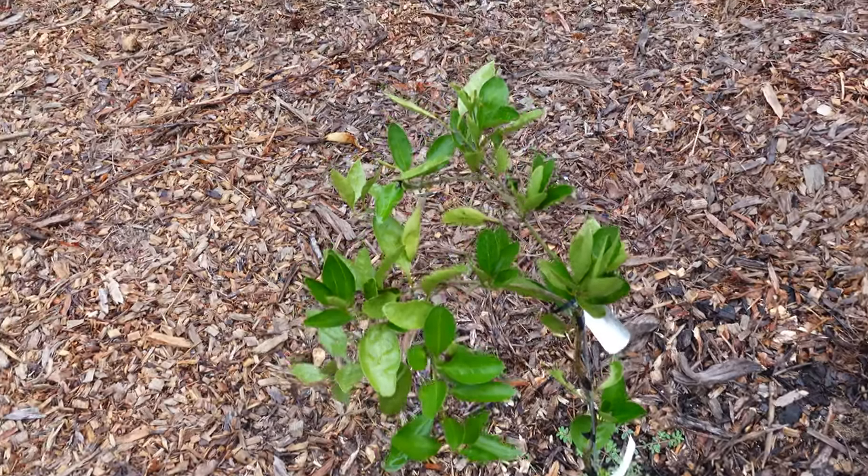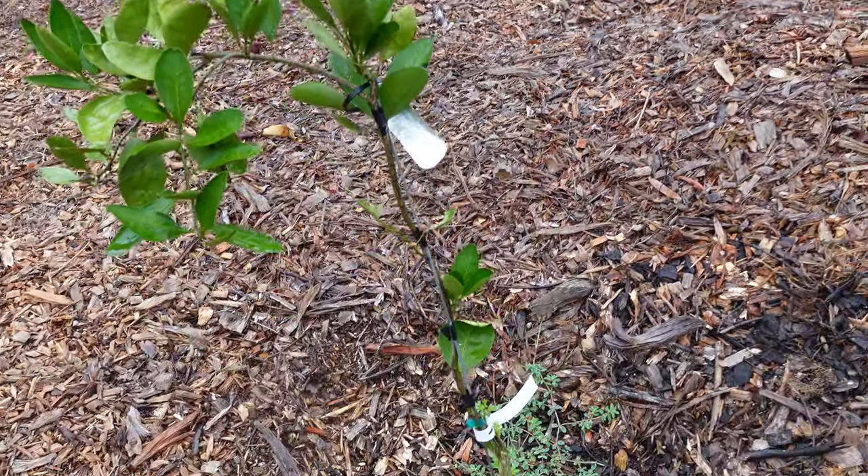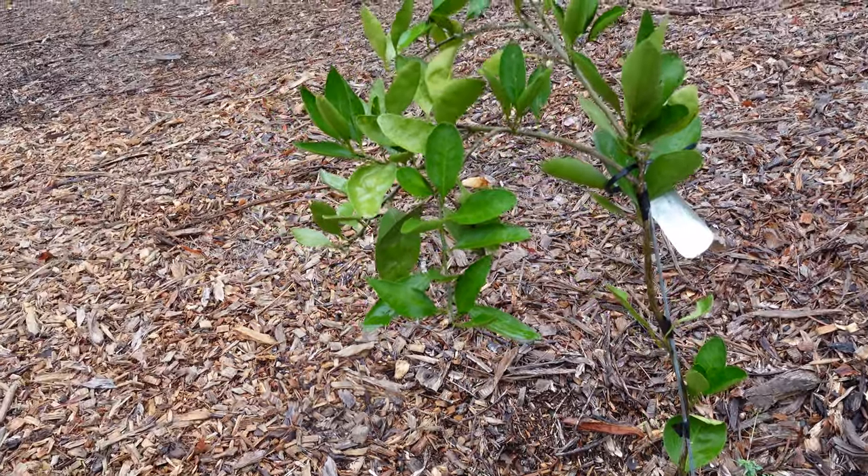This is the Brown Select Satsuma — with a weird-looking bee-type thing in there. I don't know what's going on with this thing. It hasn't really grown, but it also hasn't died. So that's a good thing — at least it hasn't died yet.